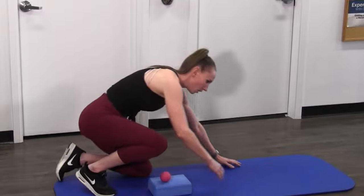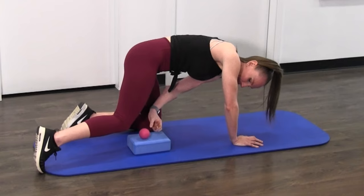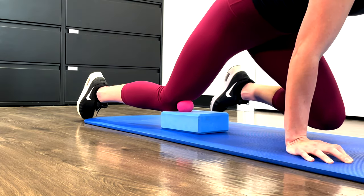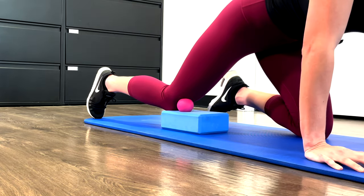You're going to go on to all fours — a great way to stabilize yourself. You're going to position the ball just above the kneecap, so above the patella. Put the ball into it and you can adjust your knee and your arms to put more weight onto it.